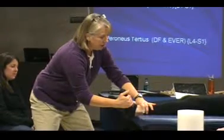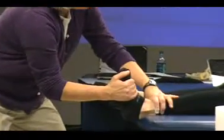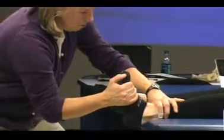Hold right there and don't let me pull. Hold it. Hold. Come on, hold. She wins that one.